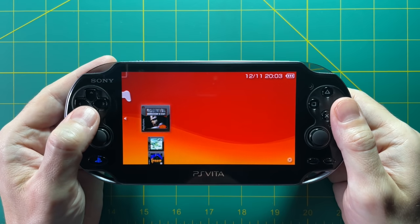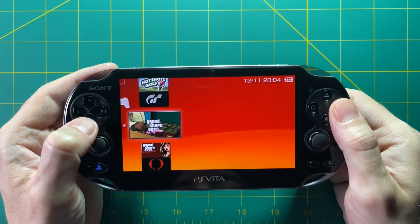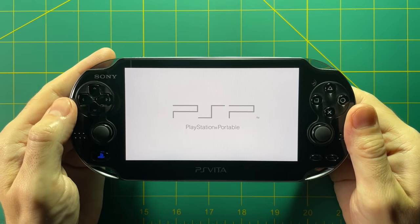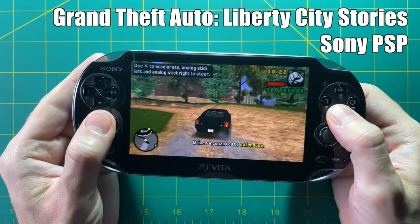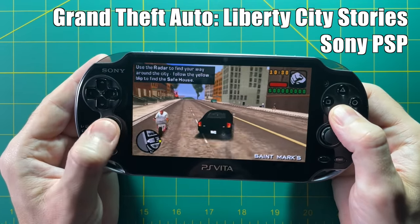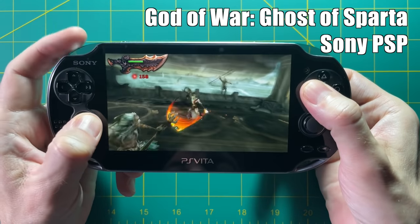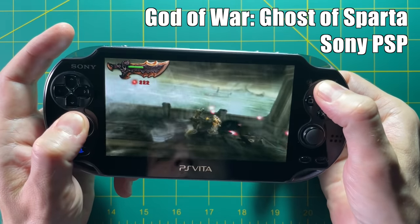Looking through the PSP games — Tomb Raider Legend comes right up and plays just like a regular PSP game. Let's try some of the harder 3D ones. Grand Theft Auto: Liberty City Stories — a game that's impossible to play on any of the RG devices — plays here. Maybe better emulation will come in a year or two, but for now this is probably the best place to play these games. Same thing with God of War: Ghost of Sparta — it plays perfectly right out of the box. So if you're really into PS1 and PSP games, this may be the ideal solution for you.